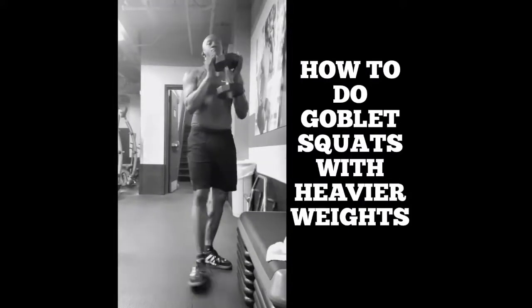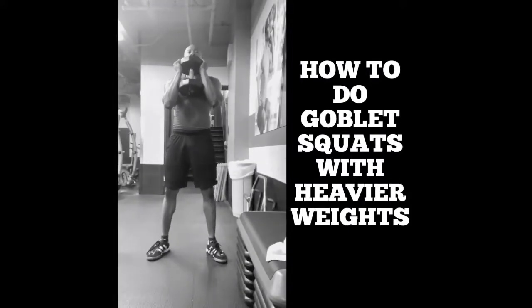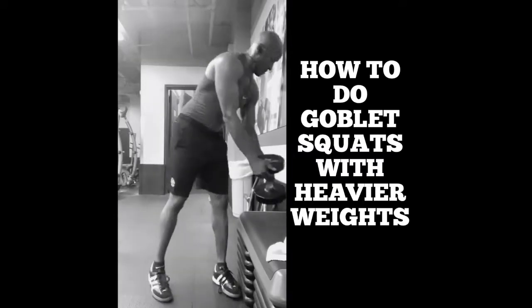Goblet squats are a great exercise for your lower body. If you're using a relatively light weight, you can just pick the weight up and swing it into position like you see here, and then just drop it back down.